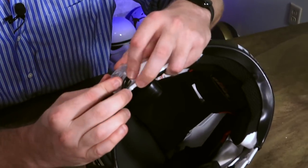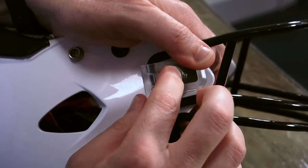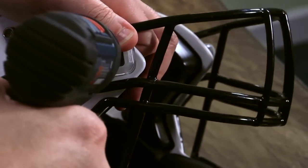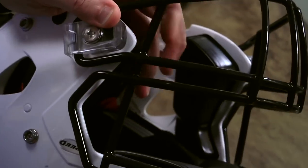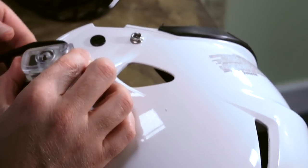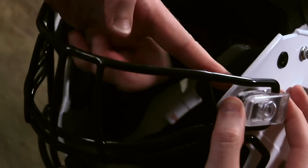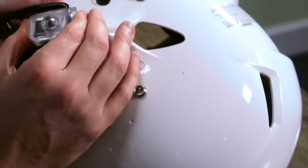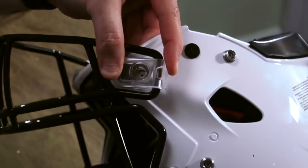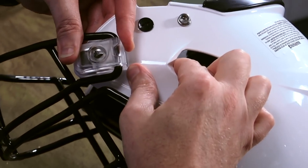We want to line up the holes. I like to put my finger underneath the jaw pad so I'm touching the back of the washer — that'll help kind of lock it in. You don't want to hold this so it's centered on the hole. Just perfect, right there.